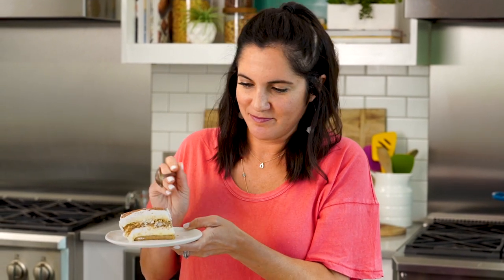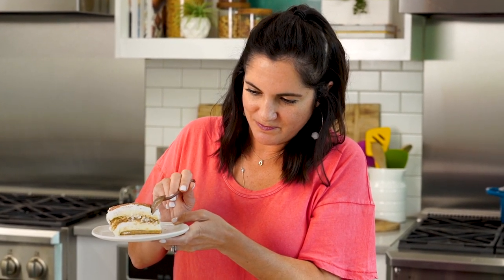Perfect bite. Dang, that's good. It's like I wanna say something in Italian, but all I know are bad words. I'm telling you, you'll bring the Italian restaurant home with this creamy, dreamy dessert.